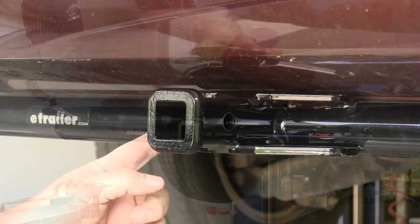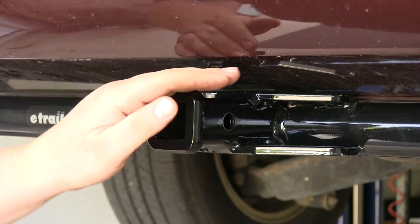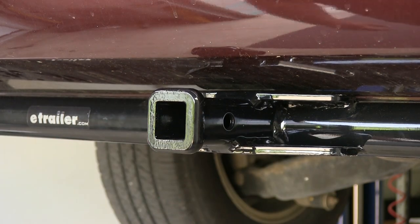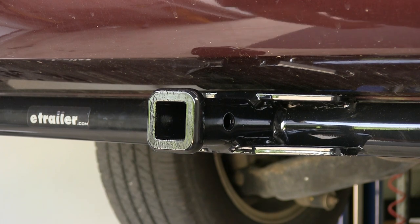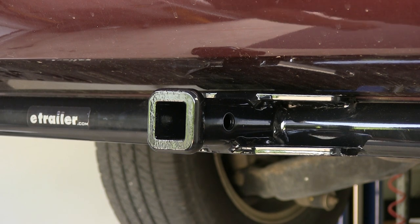Here on the front, you have your inch and a quarter opening and your half inch pin hole, so you can put your pin in once you get whatever accessory you're towing. You also have access to your chain hold downs here. This hitch is rated at 350 pounds of tongue weight and 3,500 pounds of towing capability. You always want to double check your manufacturer's specifications for your vehicle and go with whatever is lower, whether the hitch or the vehicle rating.